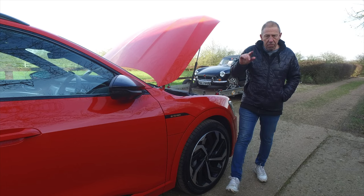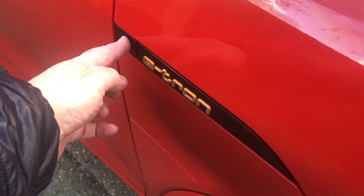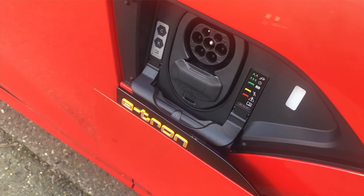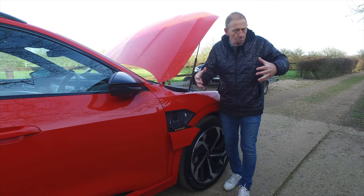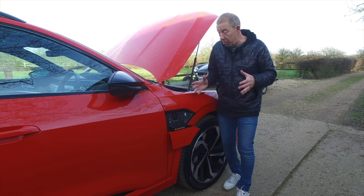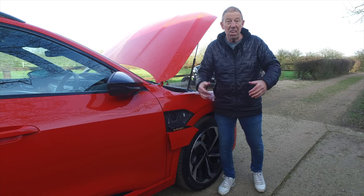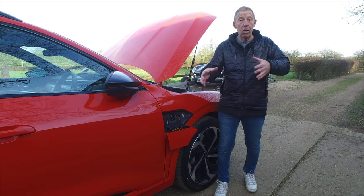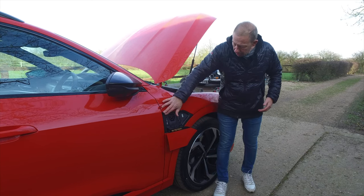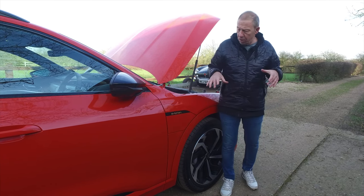There's a small panel on the side of the car — push the button and it pops open to reveal the charging port. It's fully waterproof and safe. There's another one on the other side as well, so whichever side you're parked you've got the choice of which port to use. I really like that.